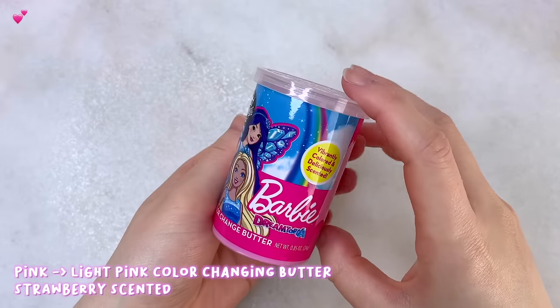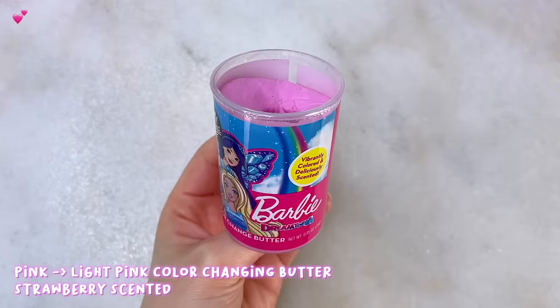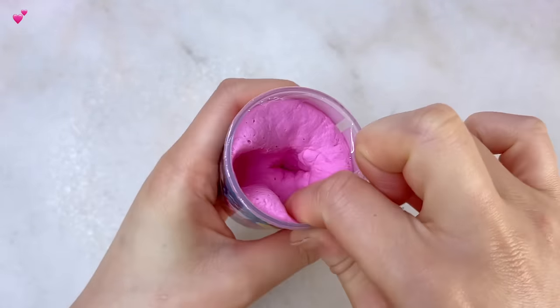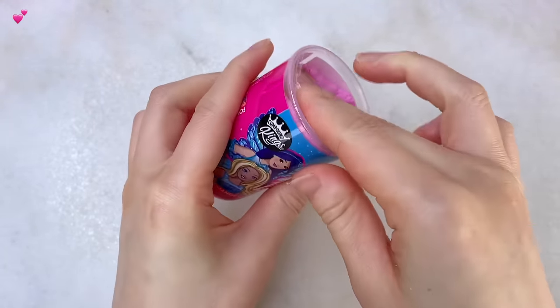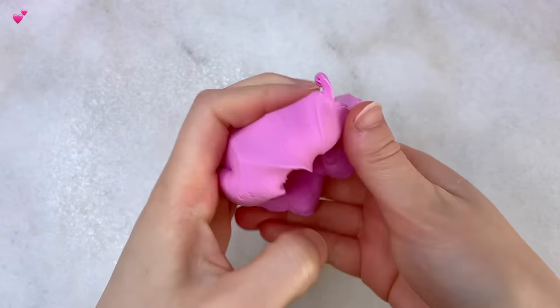Next we have the pink one, which I believe is strawberry scented — my favorite of these butters. With some heat, this one changes color into a lighter pink or a white. Again, it's the same squishy, soft, and creamy texture that is just clay.